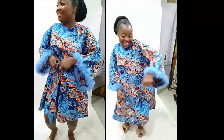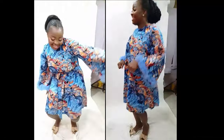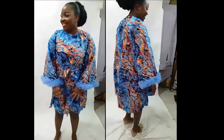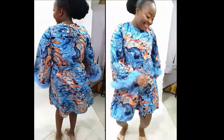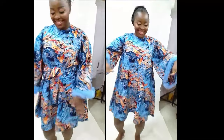Welcome back to the Abitre Soutube channel. Today's class we are going to learn how to make this beautiful flesh short dress with bell sleeve and frills on the end of the sleeve. It's a very simple tutorial and it's beginner friendly. If this is something you'd like to learn, kindly stay tuned to the end of this tutorial.